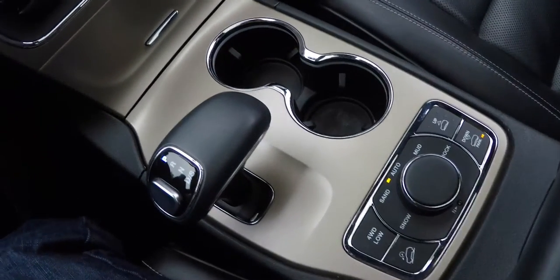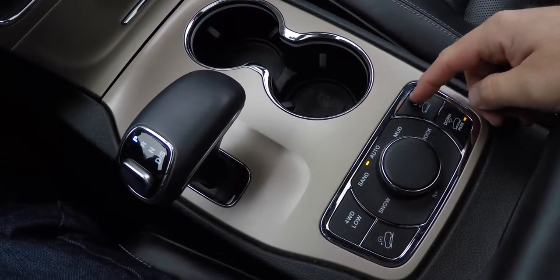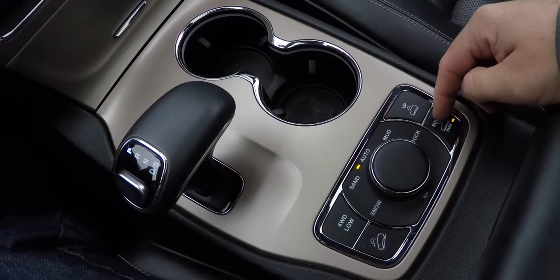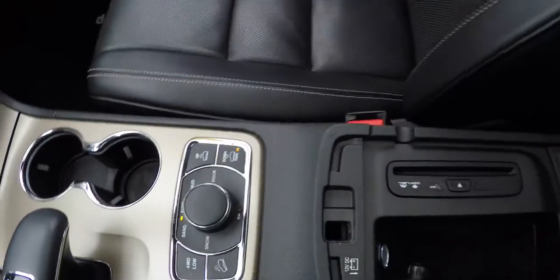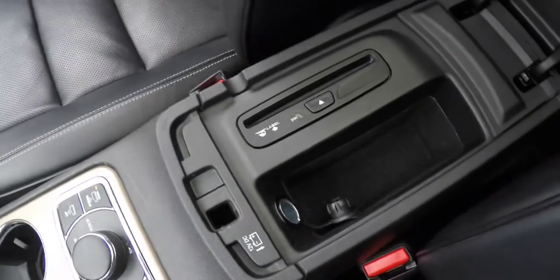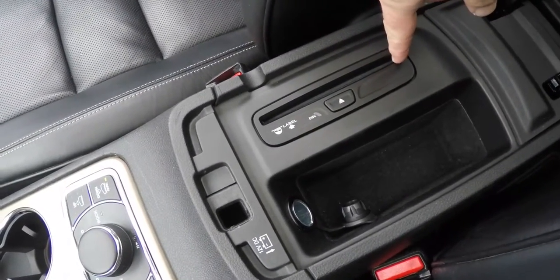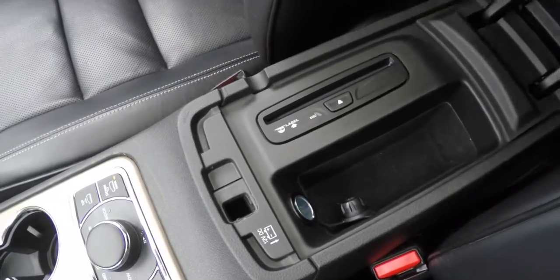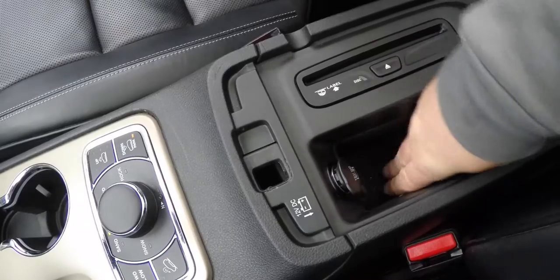There are dual front illuminated cup holders, the Select Terrain controller with four-wheel drive low and hill descent control, and four-corner air suspension controllers. In this Grand Cherokee, there is single-level storage due to the single CD player, plus an additional 12-volt power point.